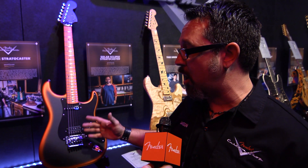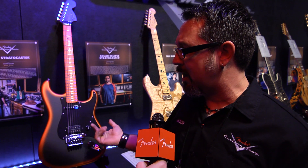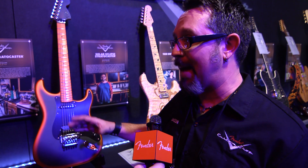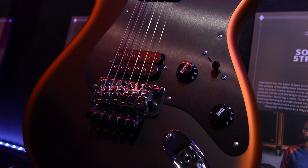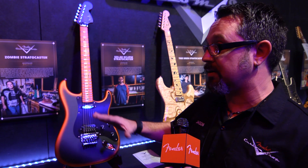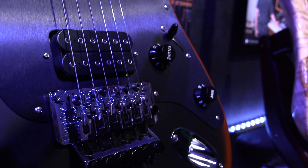I wanted to have all of the finish be a flat finish. I've been seeing a lot of cars recently that have a matte finish to them, and also a matte metallic finish, so I wanted to combine those two to get this look.